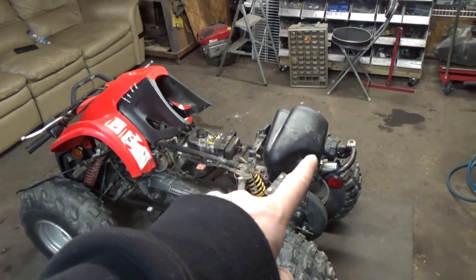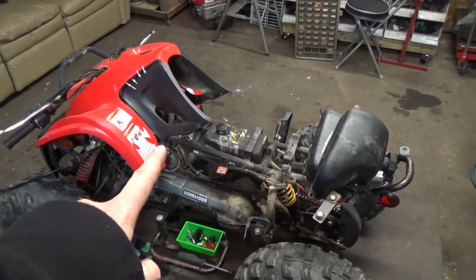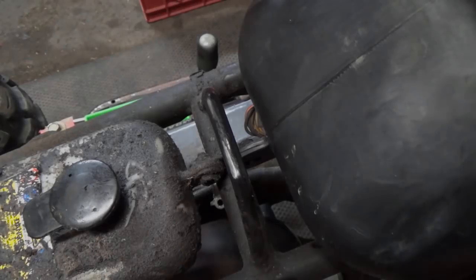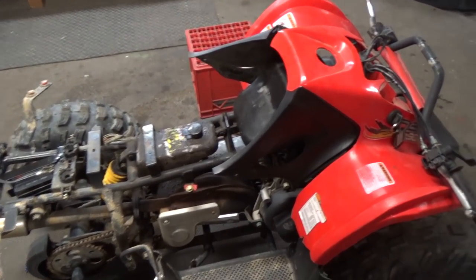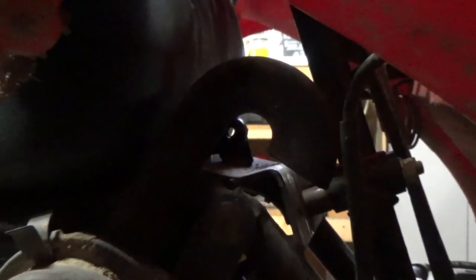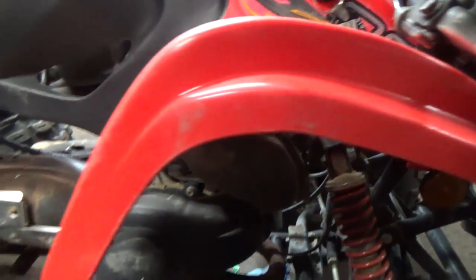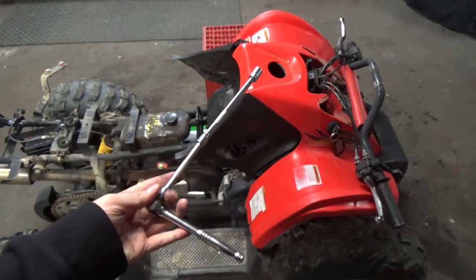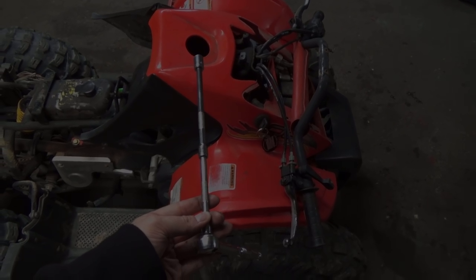I'm going to hook the fuel lines up to the tank, get the tank back in there, and then take the two little 10-millimeter bolts and put them in. To get the 10-millimeter bolt into the back, it's fairly simple with the seat and shroud taken off, but you've got to come way down here — the air box breather tube is in the way, so you can just bend that out of the way. I'm going to use a 10-millimeter ratchet with two extensions so I can fish it in there and tighten that up.